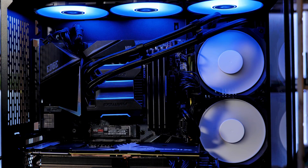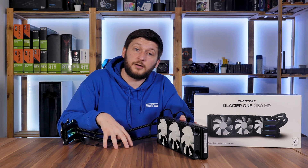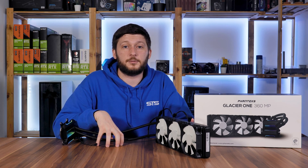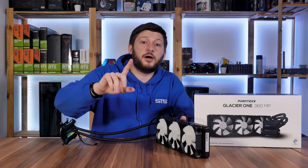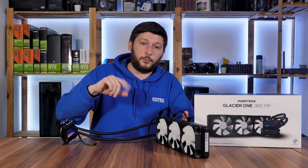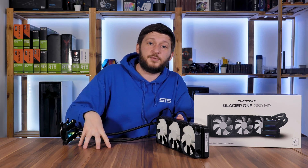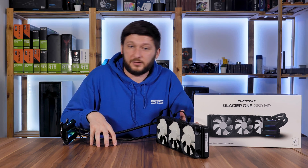That should be it for the Phanteks Glacier One 360 MP. I'd like to thank Case King for providing this all-in-one — I'll leave links to Case King, Amazon, and the manufacturer in the description below. Don't forget to check out the written review on our website, because we're still doing those. I also have an Arctic Liquid Freezer 360 RGB incoming, so that one's up next. Comment down below what you think about the alternative cover idea — I just want to see how many people are interested.